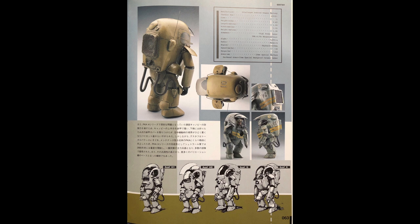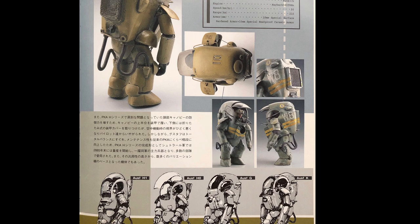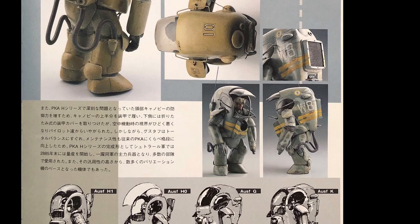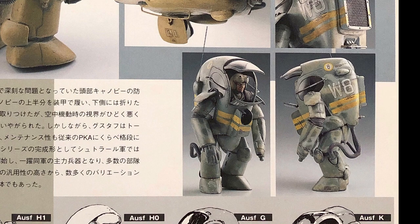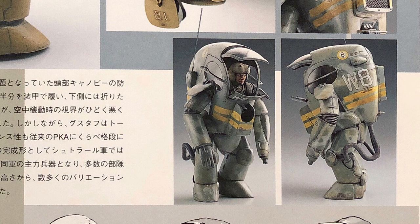Besides that, to further improve the armor protection on the canopy — which was a serious problem in the PKH series — the upper half of the canopy is replaced with a layer of armor, and a foldable armor plate is installed on the lower side of the canopy. But this piece of armor plate can be a pain when the Gustav's pilot is maneuvering in the air, since the plate is blocking their view.